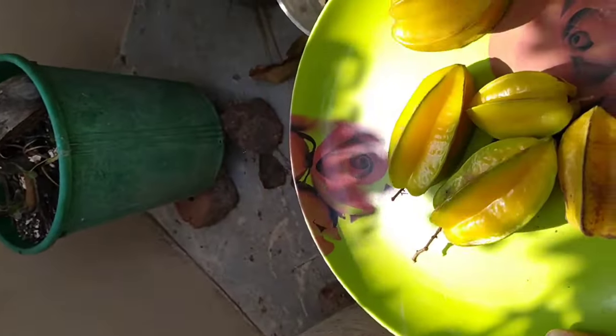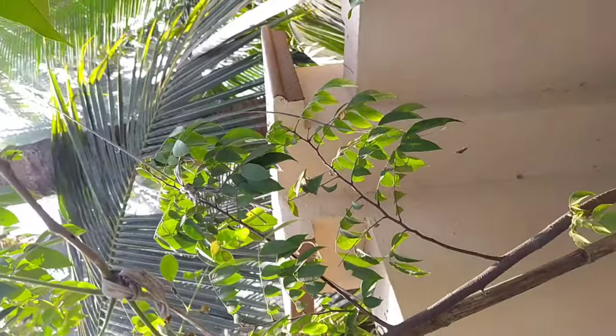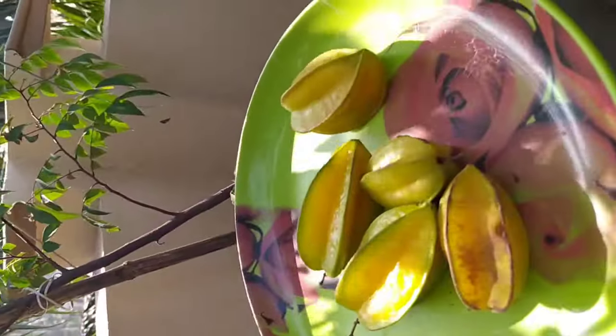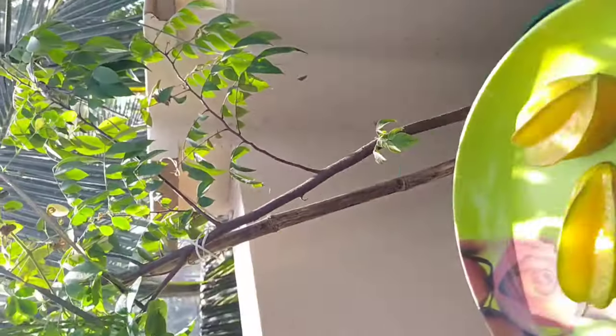This is the star fruit. We will have a chance for the next year. Next is the black jam.